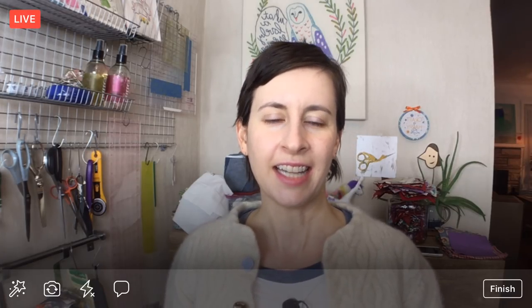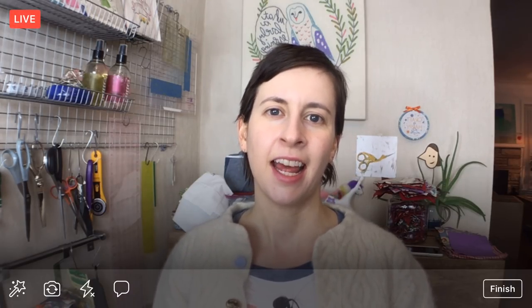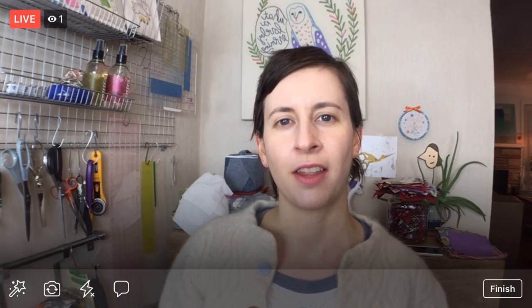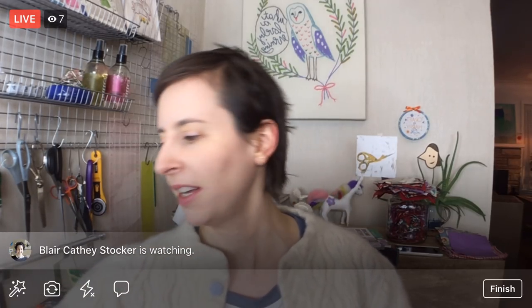Hello, good evening everyone, happy Thursday! Thank you for joining me. My name is Alyssa Thomas from Penguin and Fish, where we make lovely and quirky hand embroidery patterns and kits. I'm here every weeknight at 8:30 p.m. Central Time and we relax, we craft, we work on a project together for about an hour. The project we're working on now is the Charming Chevrons quilt by Krista Watson of Krista Quilts.